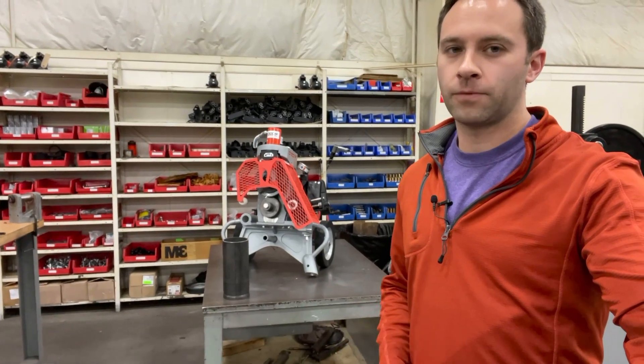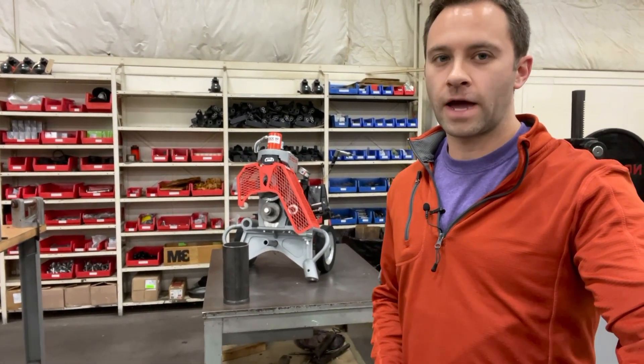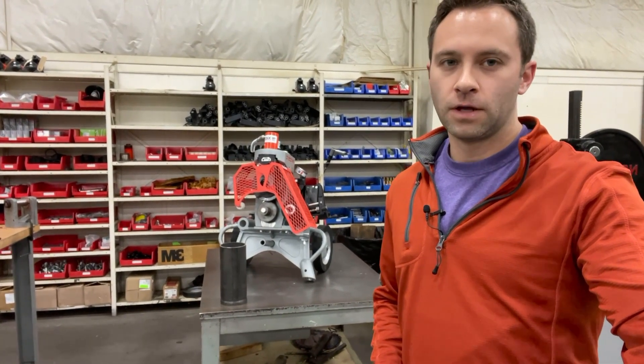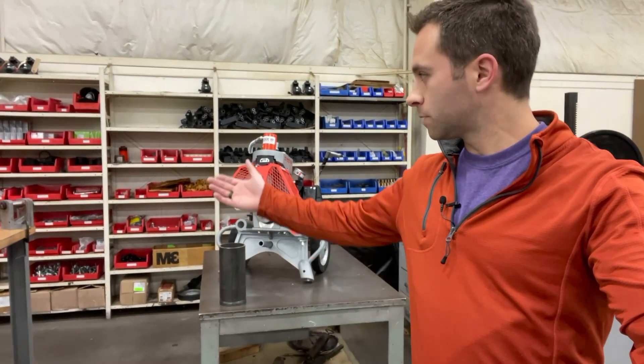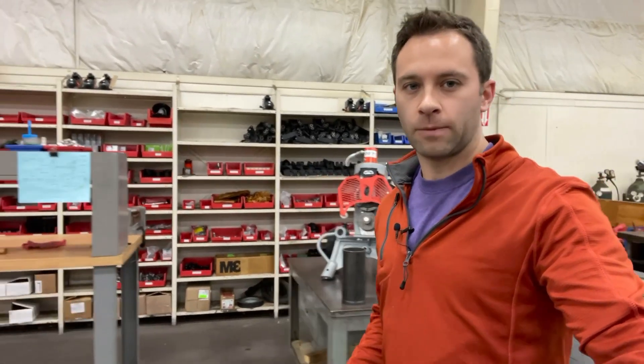This machine back here on this table is something that we make — we machine half these components, the other half we pull off the shelf and we stock them. All these bins back here behind me are things that we stock to be able to build that machine.